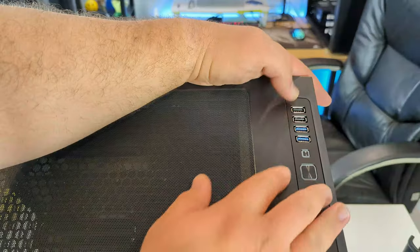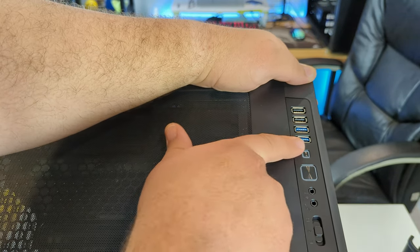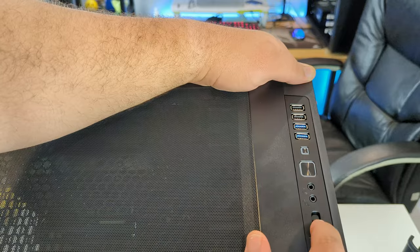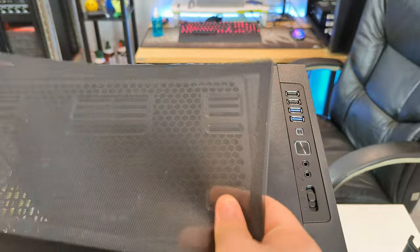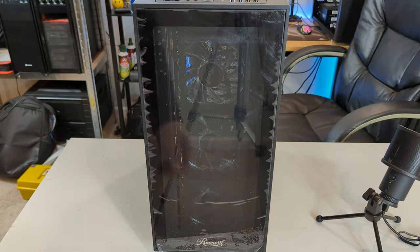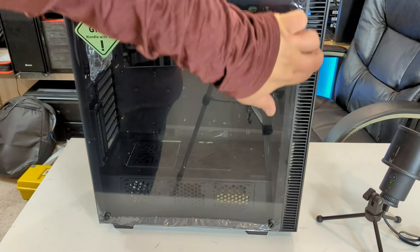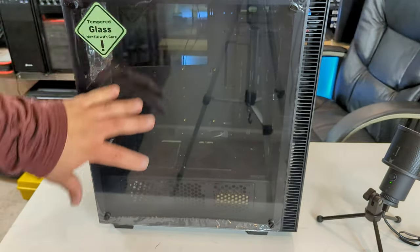On top of the case we have two USB 2.0s, two USB 3.0s, a reset, power, headphones, microphone, a fan controller with low/medium/high settings, and a magnetic dust filter. In the front we have a nice big tempered glass panel with three 120mm fans.